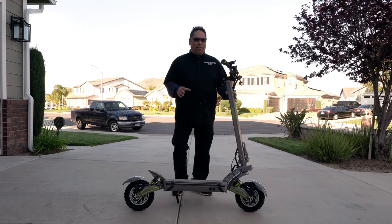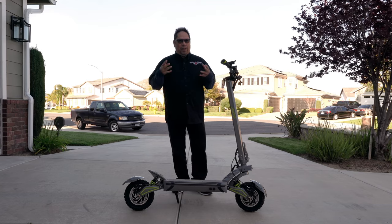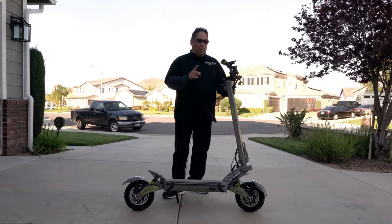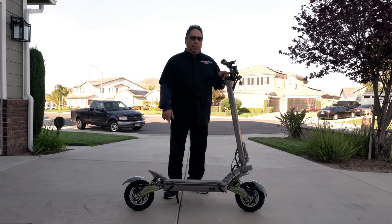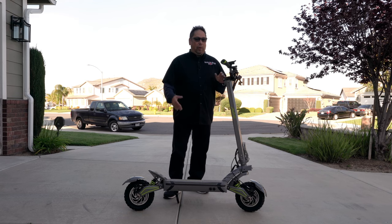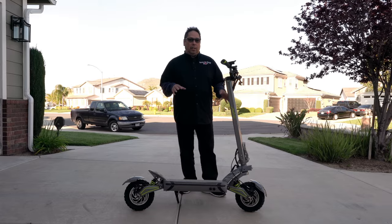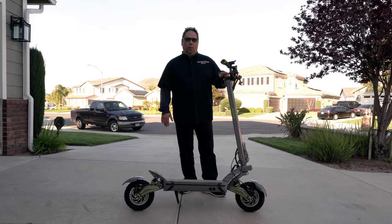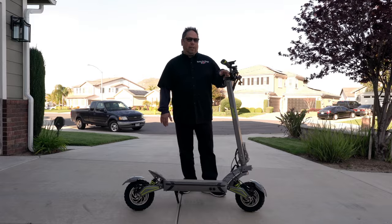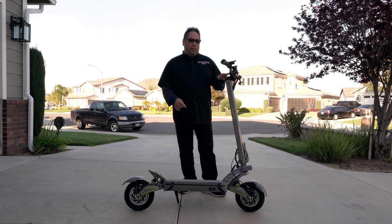On my first test ride I had an issue where the battery died. I thought I'd charged it but I don't think I ever did — the chargers were still packed in the box. What fooled me was the display said full charge even while riding, but when I bumped it to dual motor mode it died and wouldn't start back up until I got it home. What happened is Macuda was initially sending scooters out with the controller set to 52 volts instead of the correct 60 volts. They told me to change it to 60, and all scooters they're now sending out are set to 60.